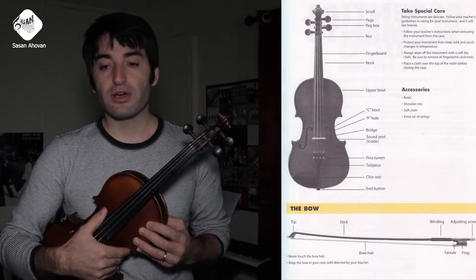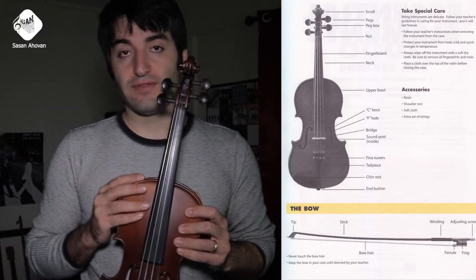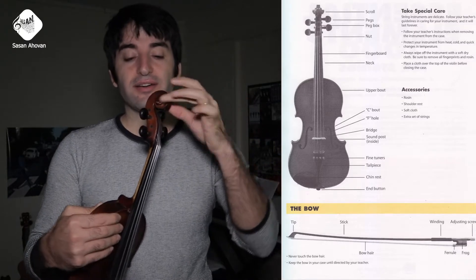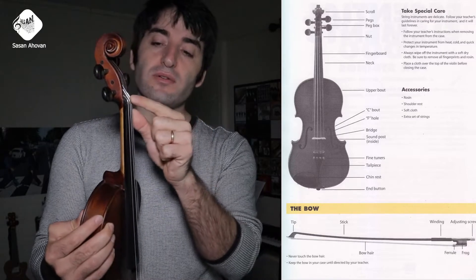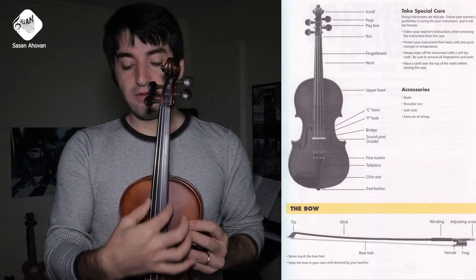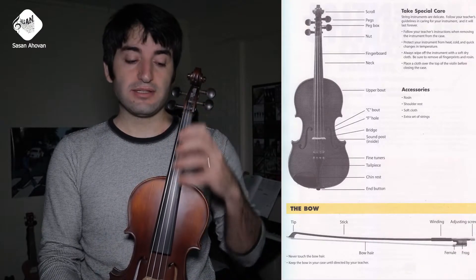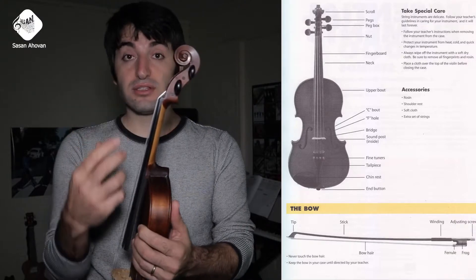Let's look at the first page of this book. On the first page, you are learning the parts of the violin. The scroll, which is this little thing on the top — the headstock. The pegs to tune your strings. The nut, which is this little bump or hump that the strings go over. The fingerboard is this face of the neck that you will be putting your fingers on to play the melodies. The neck is basically this whole thing that holds the strings.